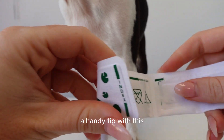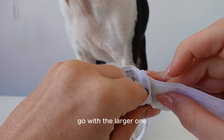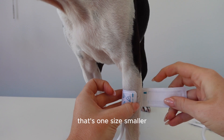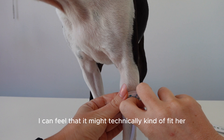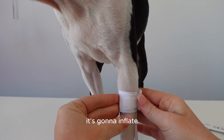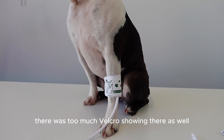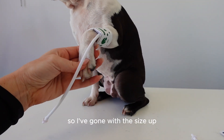A handy tip: if you're tossing up between two different blood pressure cuff sizes, go with the larger one — it will always give you more accurate readings. When trying the smaller size on Daphne, I can feel it might technically fit, but once the machine inflates it, it's just going to pop off that leg. A good indication it was too small was that there was too much velcro showing. So I've gone with the size up.